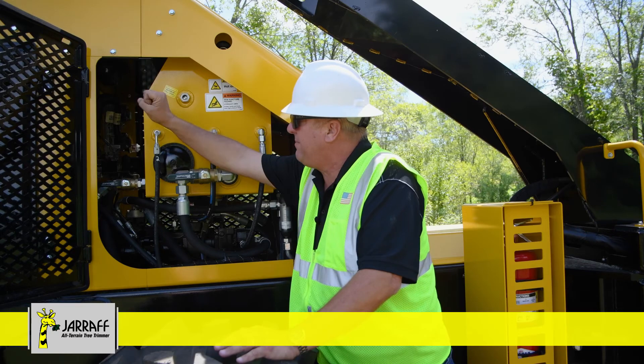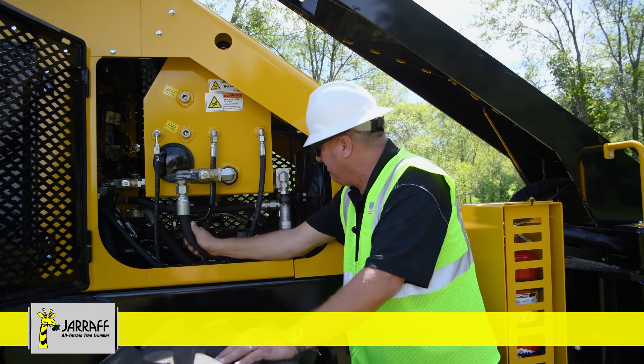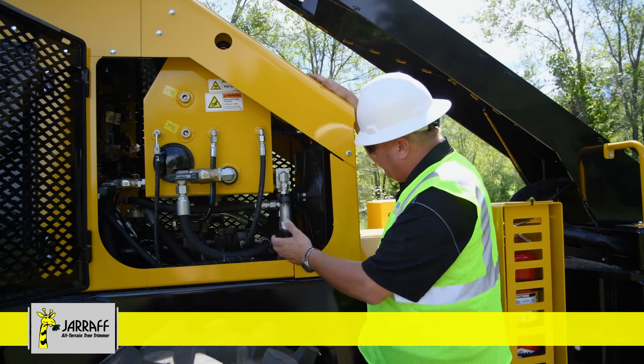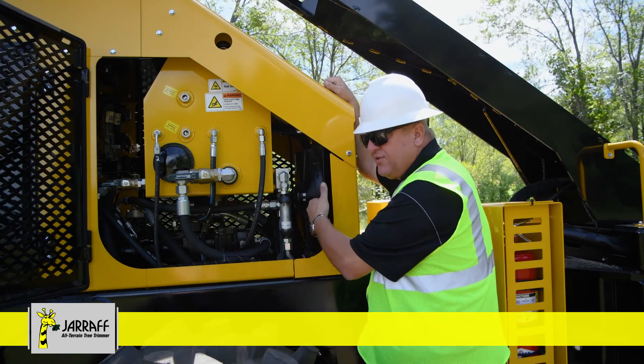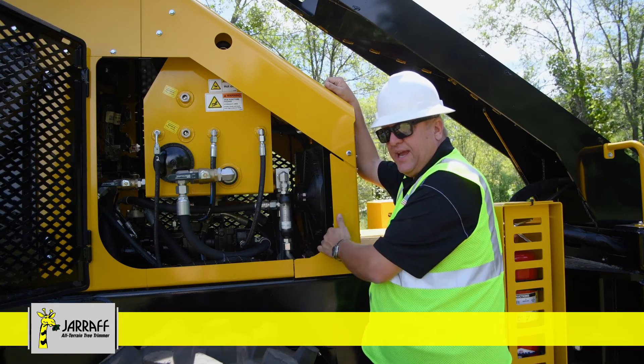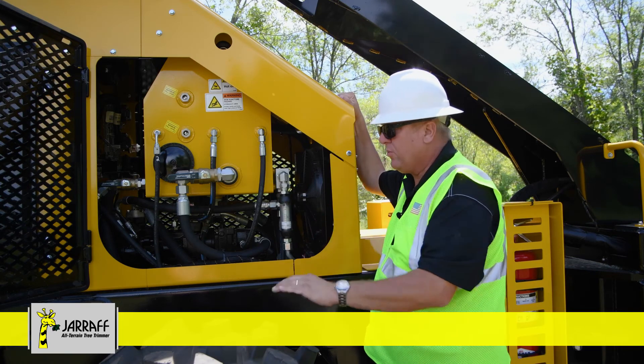One thing we didn't mention was your DEF filter and your DEF pump — those are over on the other side. There is a paper filter that can be replaced as the manual requires it.